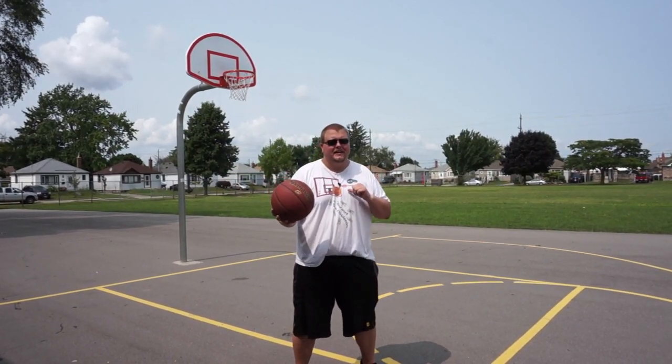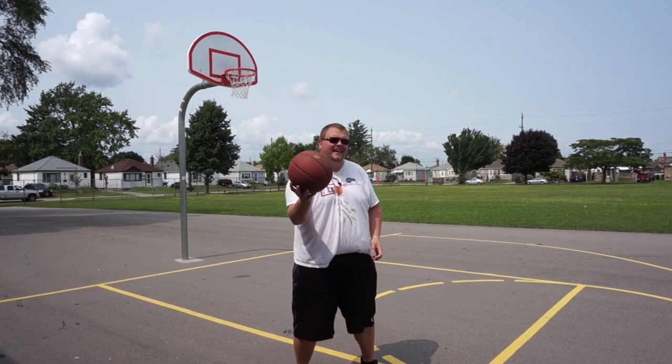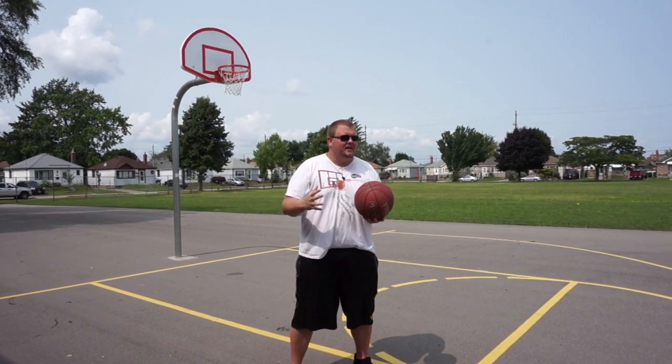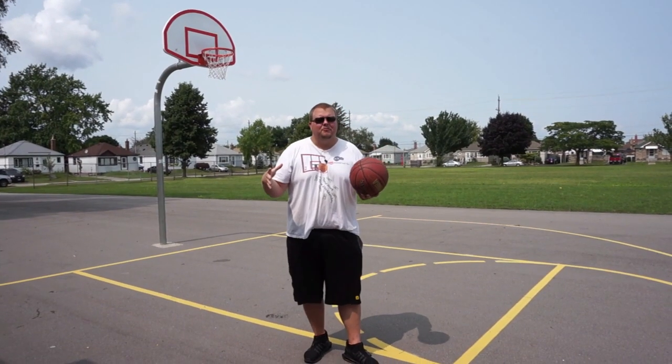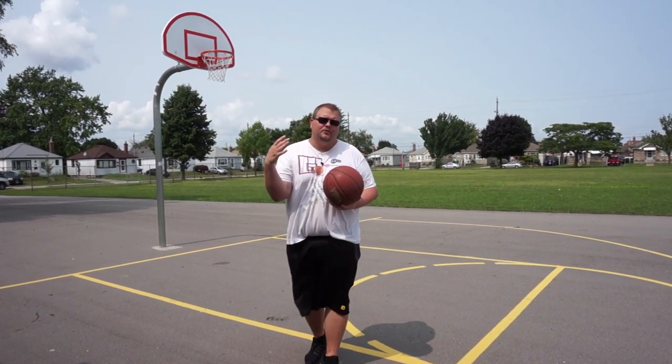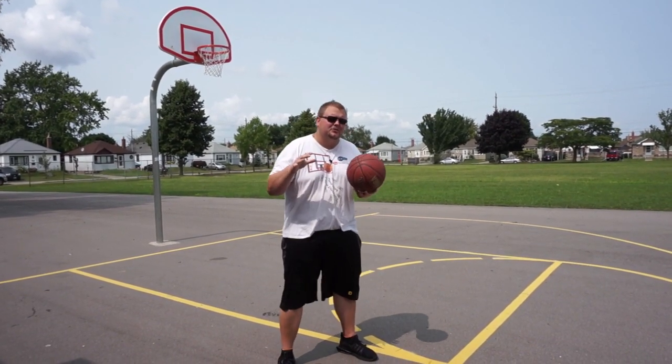Hello basketball coaches and basketball players. My name is Alan from Al's Basketball Training, and today I'm going to show you how you can defend a taller player in basketball. On this channel I show you basketball plays, drills, and skills. So if you like that stuff, hit that like button and subscribe.